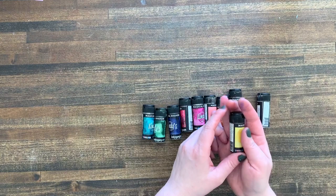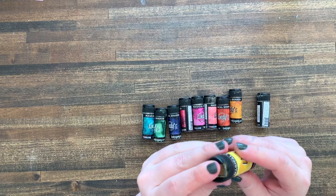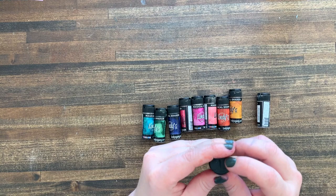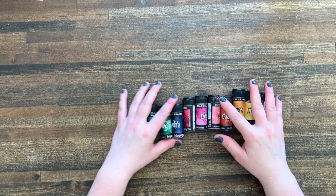One thing to note if you have children — and I have lots of children here — this opens to a pour option as well as a sprinkle, salt-shaker-like option. One guess as to which side toddlers will always open first. So I have learned to store these a bit higher in my craft room, because we have a very colorful floor right now thanks to Lindy's Magicals.